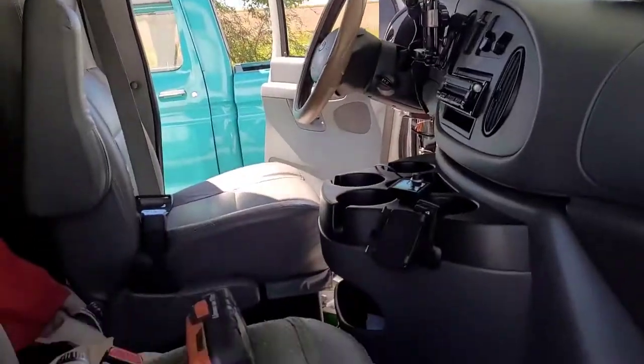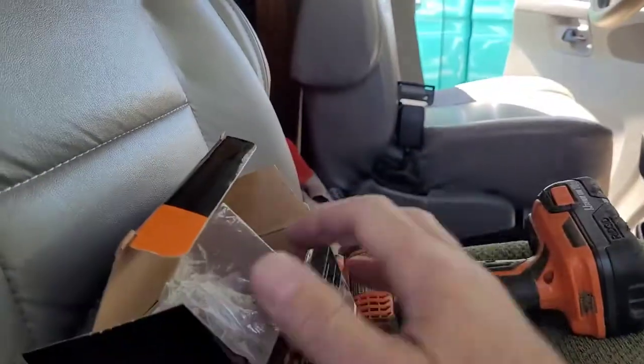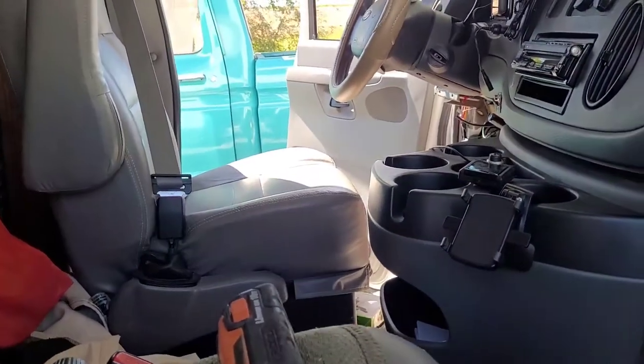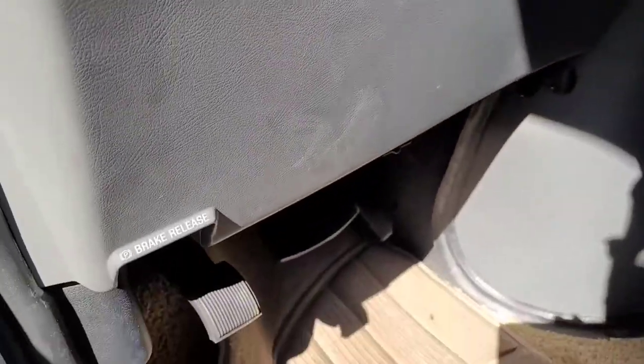Your door locks still function normally with the button. If you're interested in this kit, let me know. It's made by DEI — I buy these and adapt them to the T-harness with the original Ford plugs and terminals. That way it takes all the guesswork out of it and there's no cutting wires. There's no other way to put keyless entry on these without chopping up the factory wiring, so this eliminates all that. You can do it in about 20 minutes. You saw my business card — give me a call. Please like the video and subscribe.